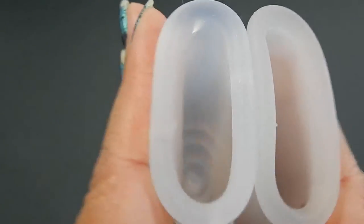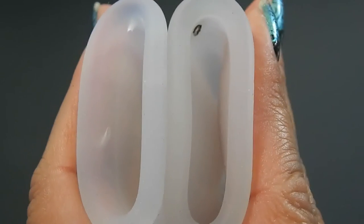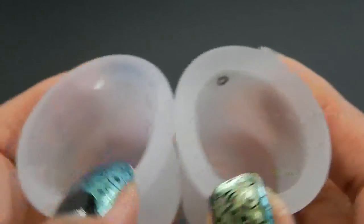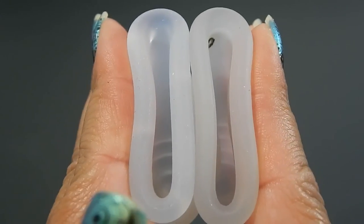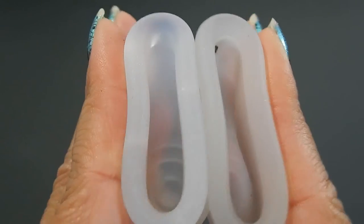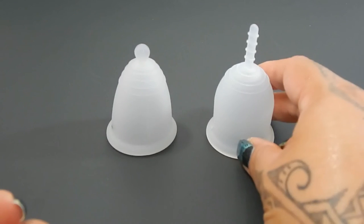Inside of the Lena and inside of the Maluna, and just the rims. And that was the Maluna Medium Classic and the Small Lena Sensitive.